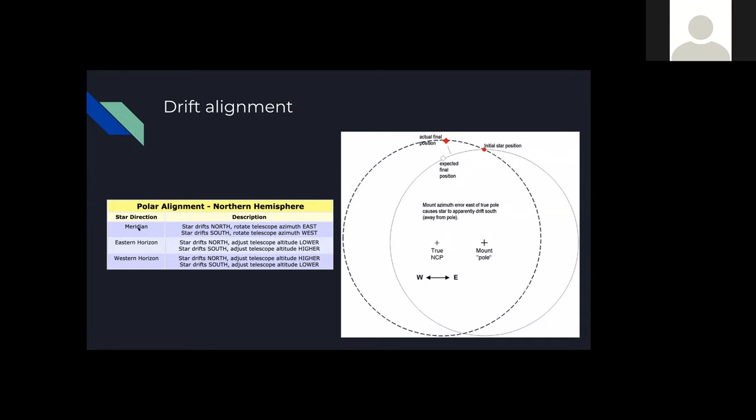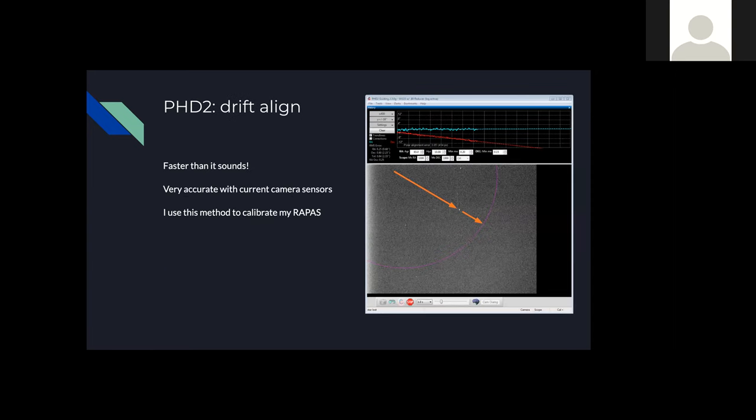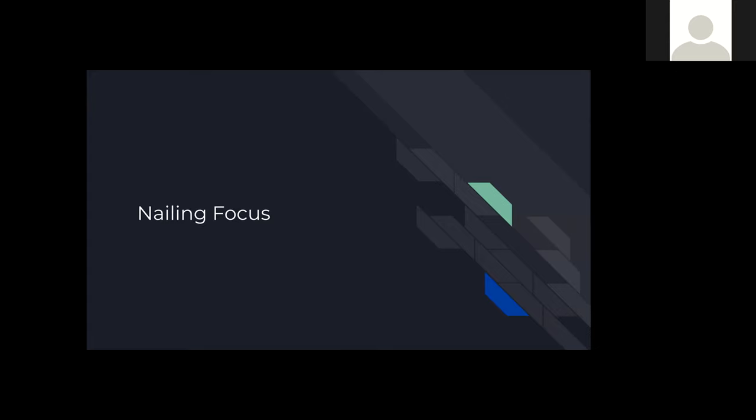Moving to focus — besides the mount, getting focus right is the next most crucial part of getting a good image. If you're off focus even slightly, contrast will suffer and your final image will look more blurry than it should. The most important concept for focus is the critical focus zone (CFZ), which describes how tight a tolerance zone you have for the focuser position. Generally, the faster your telescope (lower F ratio), the tighter that zone is.